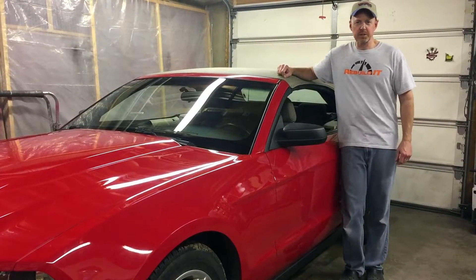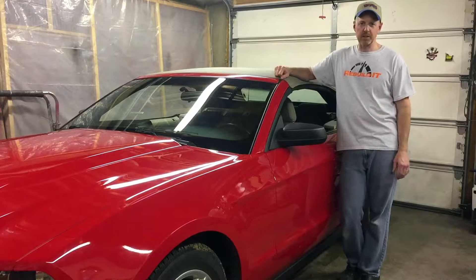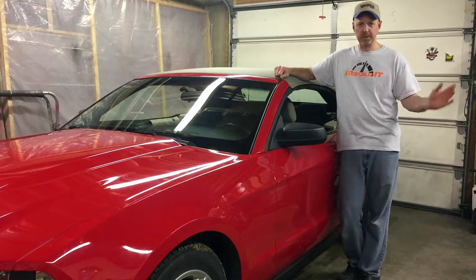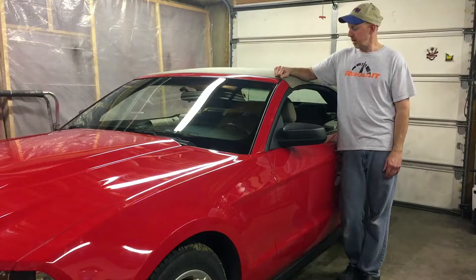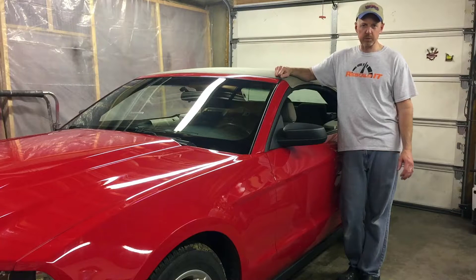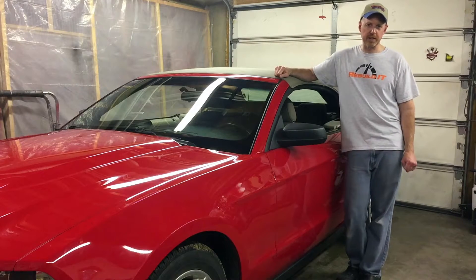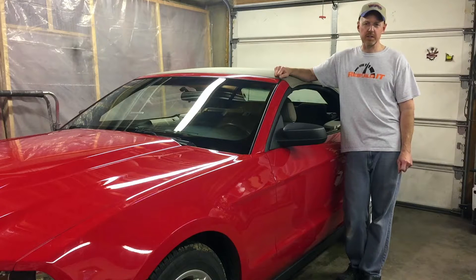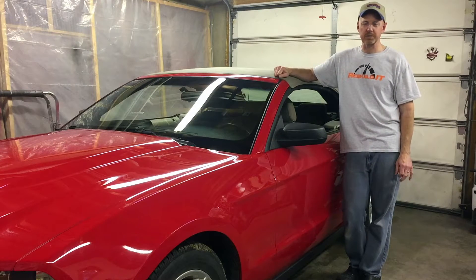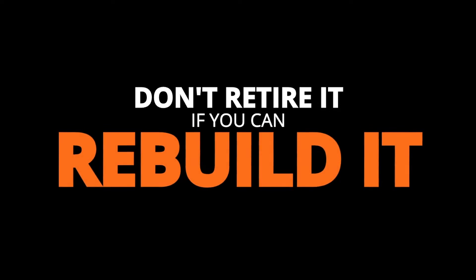I hope you guys enjoyed this episode of Rebuild It and this entire build on the 2010 Mustang. It was kind of long and drawn out because of all the waiting we had to do for different things, but it turned out good. Stay tuned next week for our next episode — we're doing the finale on the 2017 Jeep, Paul's Jeep. We'll do another t-shirt giveaway then. Thanks to the guys that entered on the last one and congratulations to the winners. And always remember: don't retire it if you can rebuild it. See you guys next week.